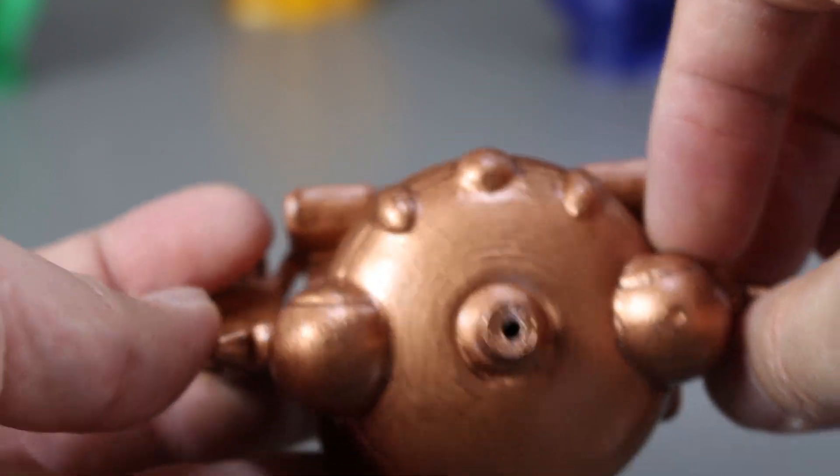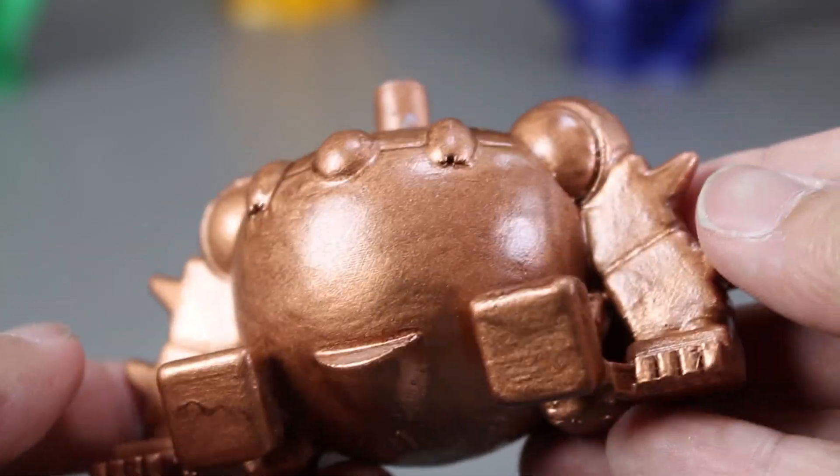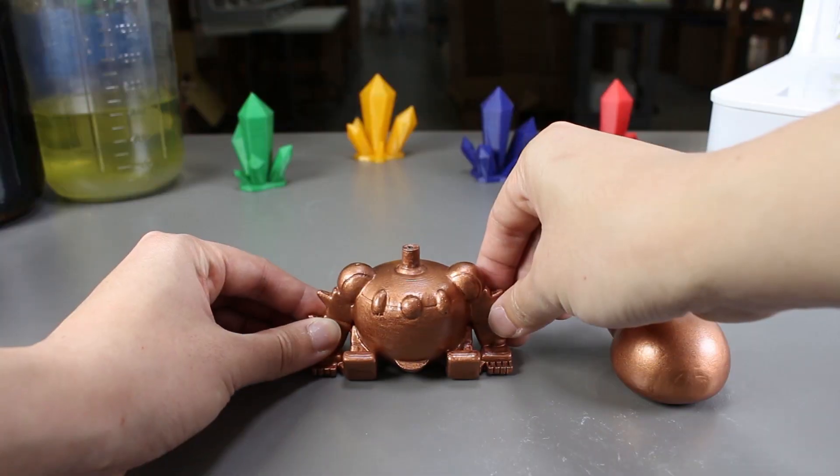Perhaps I should try using lacquer thinner next time instead of the nail polish top coat, as it does smooth out the print pretty well.